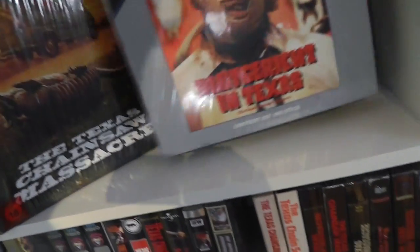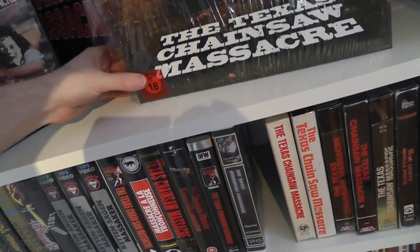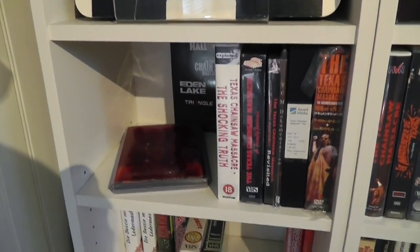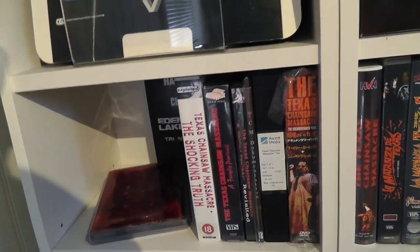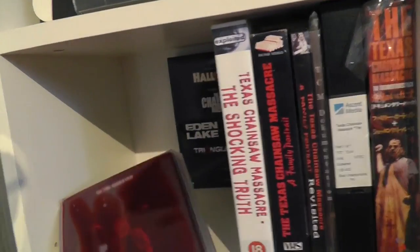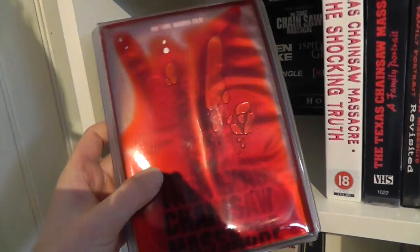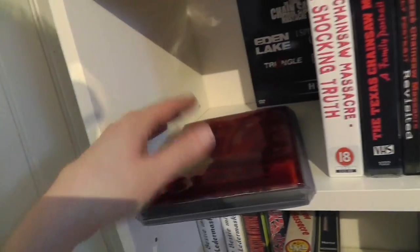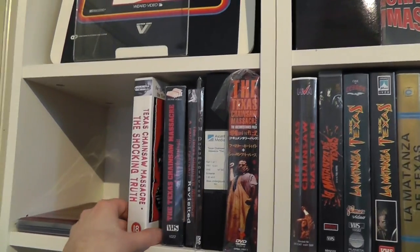In case you have any questions or see something here that you want to know more about, you can just leave a comment. A lot of this is stuff I have already reviewed — just give me a shout and I'll try to tell you more about that specific version. This is basically a small section where I put some of the separate or standalone documentary sets.